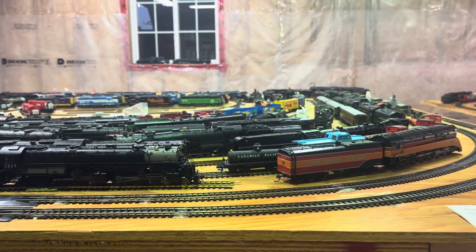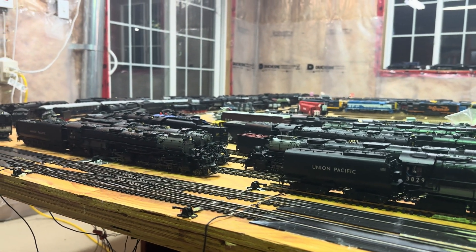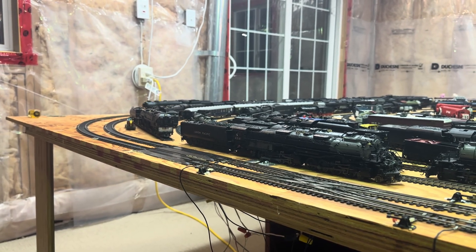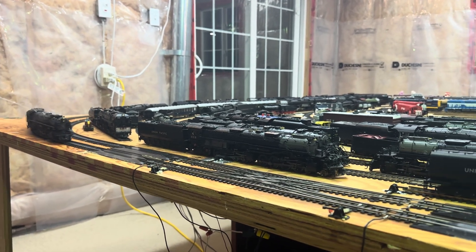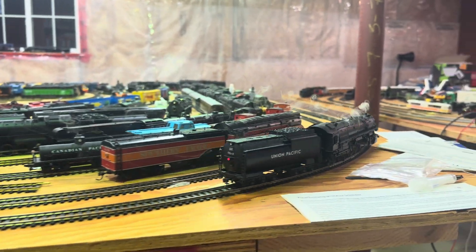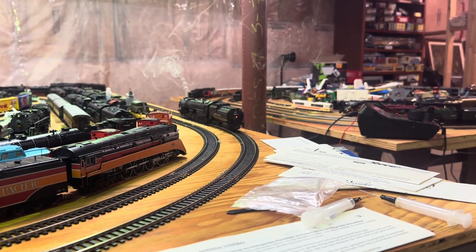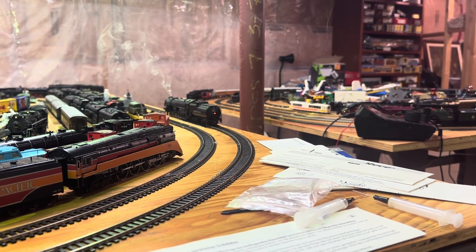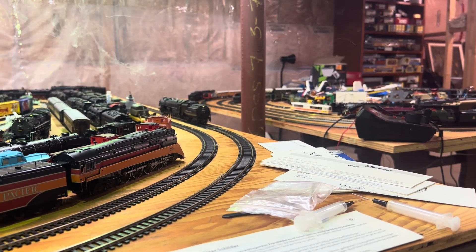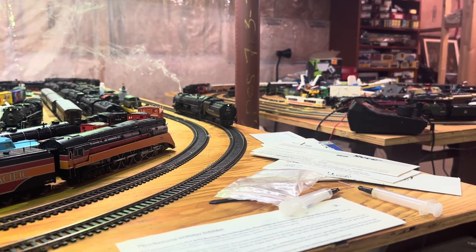What I'll do is put it in reverse when it comes back around again so you can see that. It makes the turns, the curve just great even in reverse — so let's do that now. There's a brake squeal stopping. Now it's going in reverse — backup light is on on the tender.